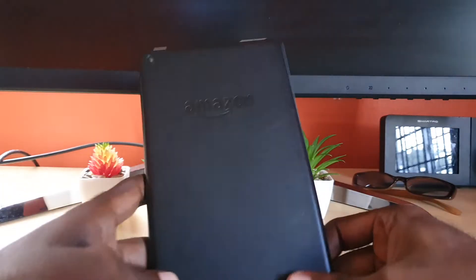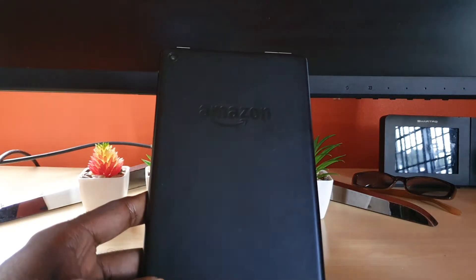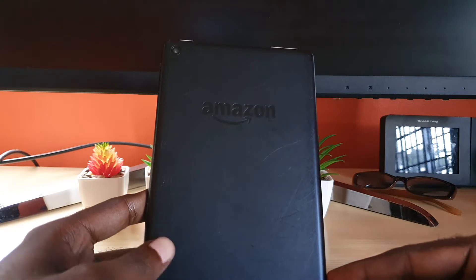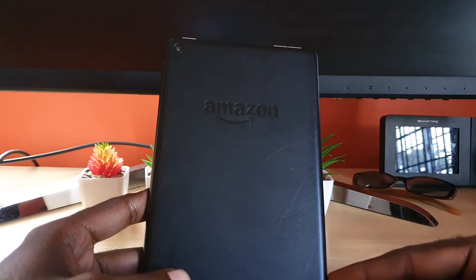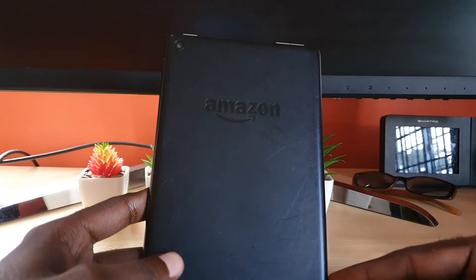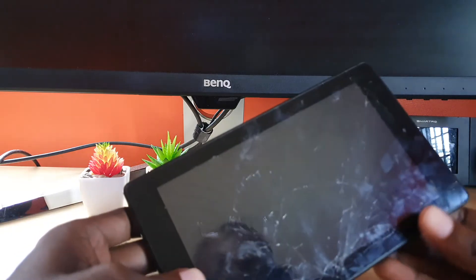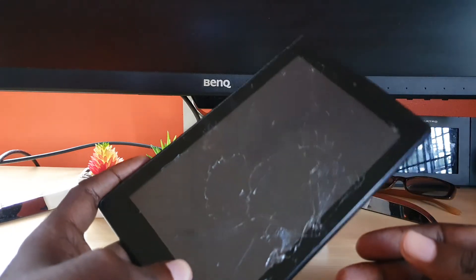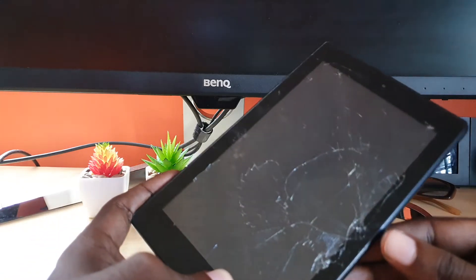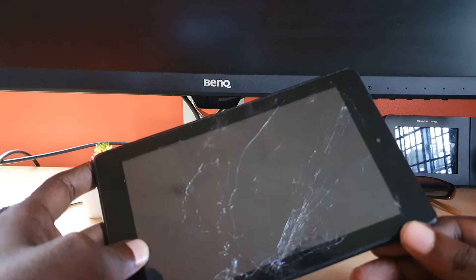Hey guys, Ricardo here and welcome to another blog tech tips. In today's tutorial, I'll be showing you how to fix the black screen problem on any Amazon Fire tablet — this includes the 7-inch and even 10-inch. As long as it's an Amazon Fire tablet and you're experiencing the black screen problem, I'll be demonstrating on this device, though the issue isn't actually happening with this one. The procedure should work regardless.